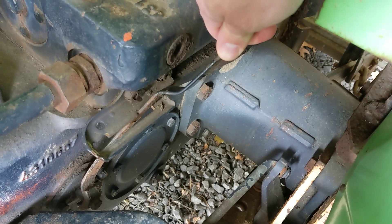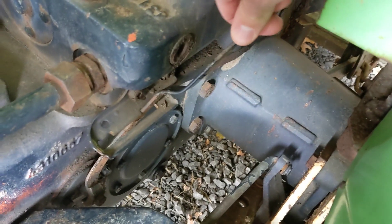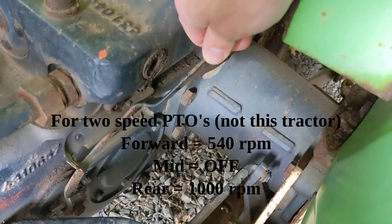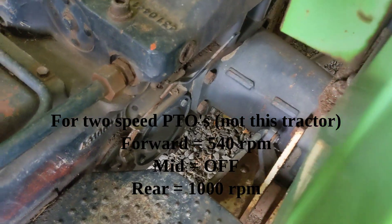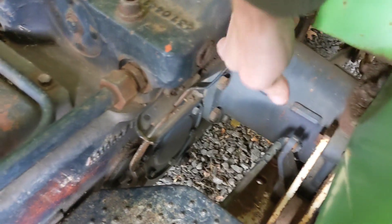This tractor only has 540 RPM. So this is zero — off. And then forward here is going to be 540. According to the manual, if you do have 1,000 RPM, the center is off, and if you go back, that gives you 1,000 RPM on your PTO. But again, this is only 540. So I slide that thing forward.